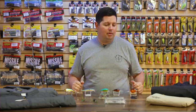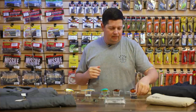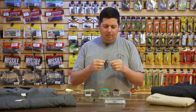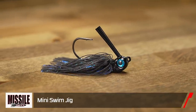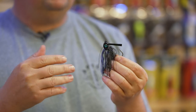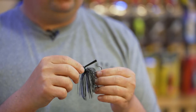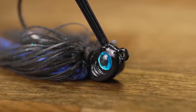We give away thousands of dollars worth of prizes — all kinds of different tackle, rods, reels, you name it — to all the top finishers, so you definitely want to be in our league. For some new bait this spring, we got a new one from Missile Jigs: the new Missile Jig mini swim jig. This thing is awesome — we've been waiting for this jig to come in for quite a while.